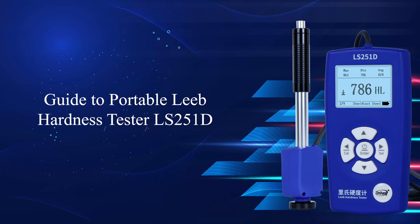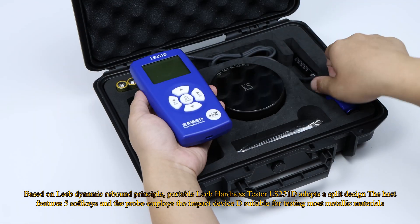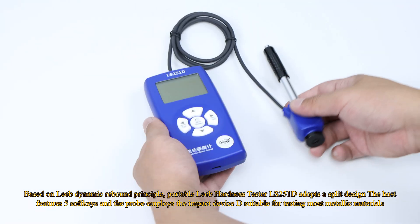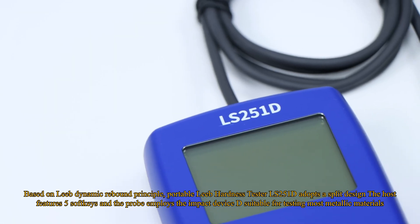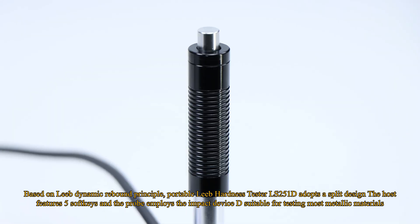Guide to Portable Leeb Hardness Tester LS251D. Based on the Leeb Dynamic Rebound Principle, the LS251D adopts a split design. The host features 5 soft keys and the probe employs impact device D, suitable for testing most metallic materials.